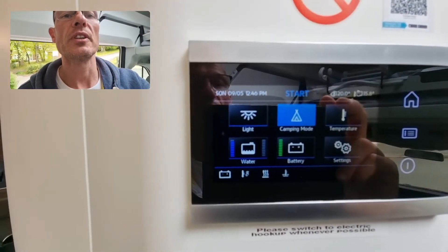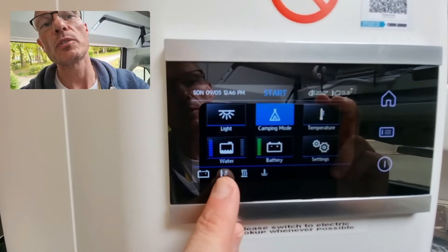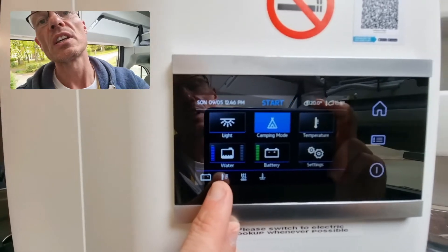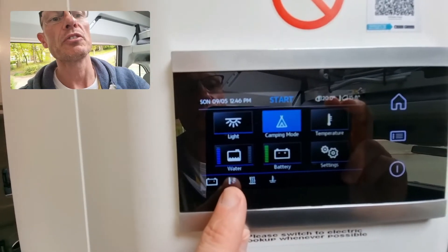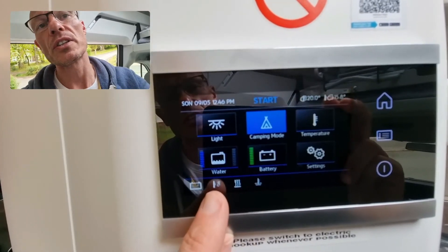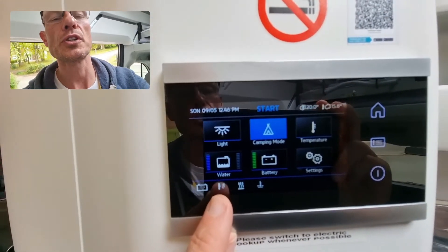I'm simulating a couple of problems here. You can see we've got a flashing icon — the thermometer and the electric hookup symbol next to it. It's flashing to get our attention to indicate that there's some kind of issue.